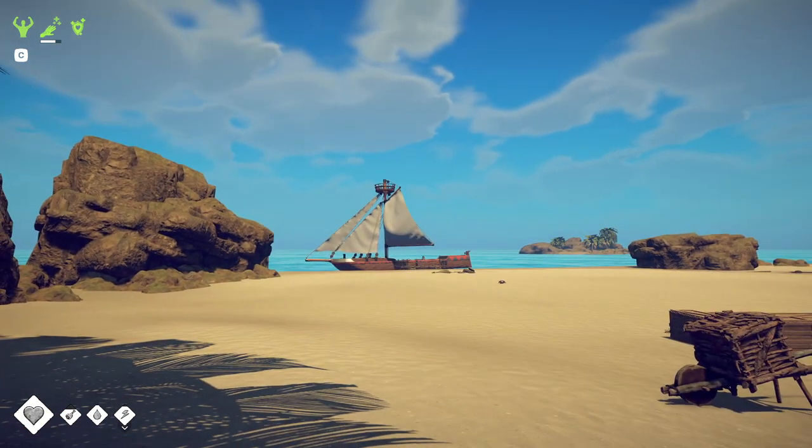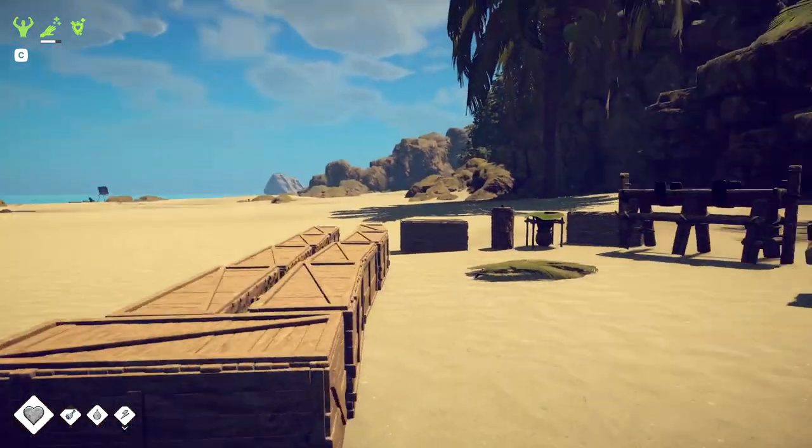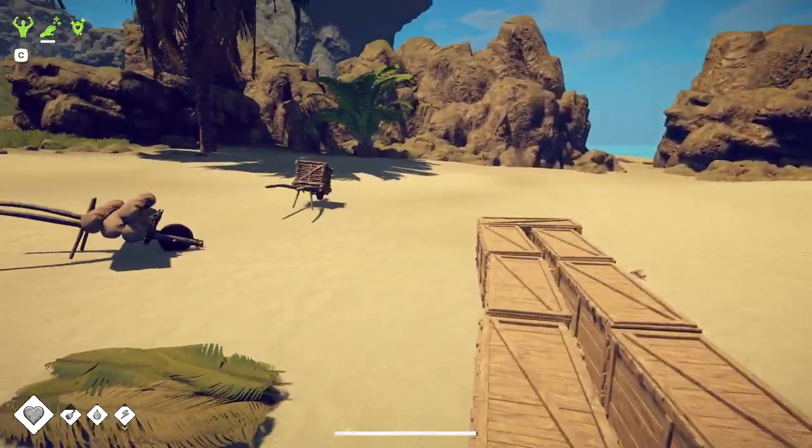Hello everyone! Now some of you may notice something is missing, and that is the entire house. I actually packed up everything and put it in these boxes, because I wanted to start working on a tier 2 house, but also wanted to change what it looked like.